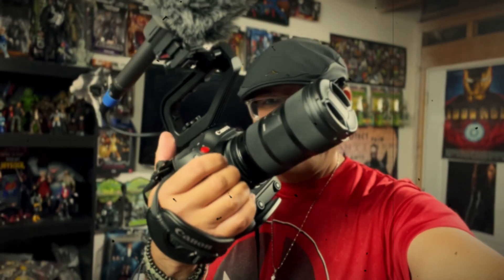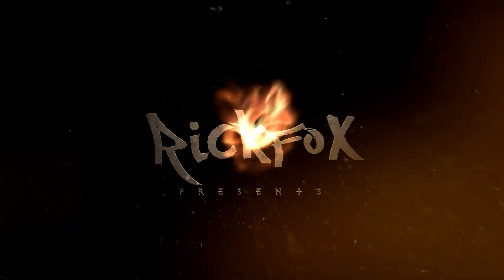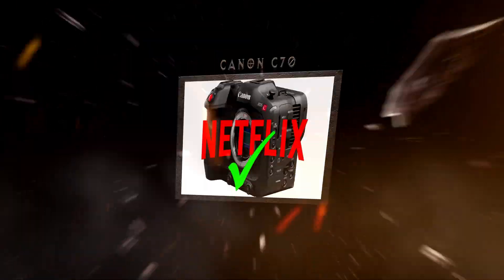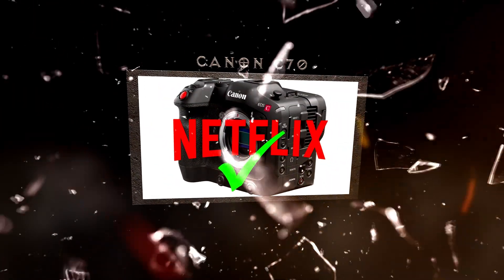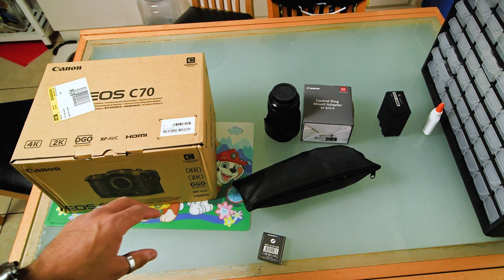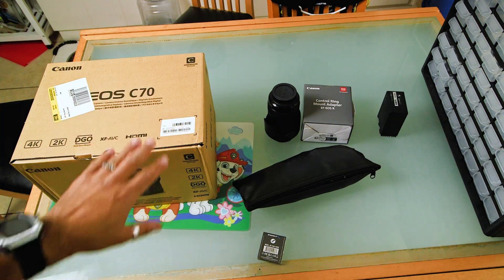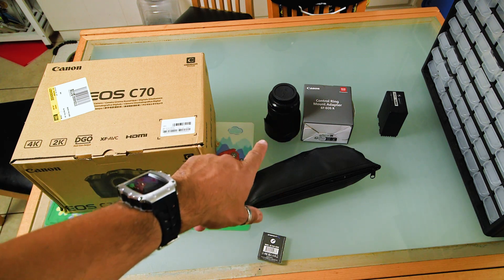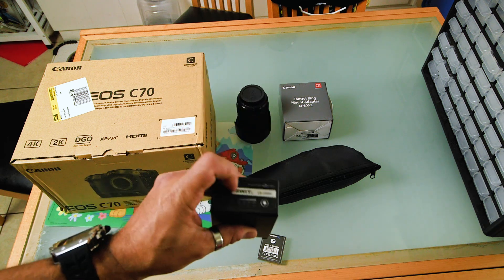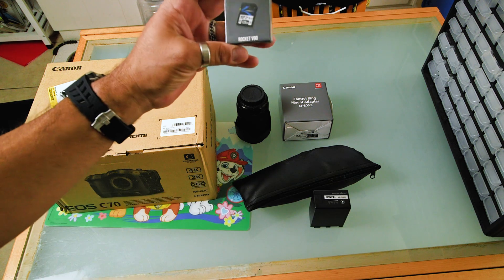Today we upgrade. Here is my new kit of stuff. The C70, the 18 to 35 millimeter Sigma control ring mount adapter, the Swift battery — it has a USB-C port. I was using a 65 watt wall charger so it charged pretty quick.